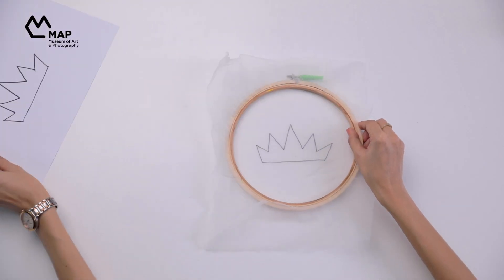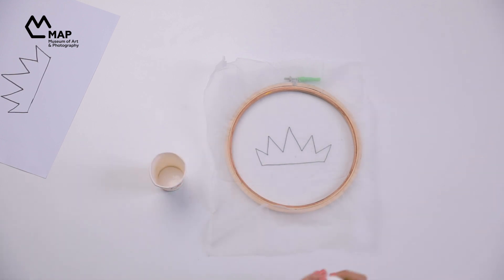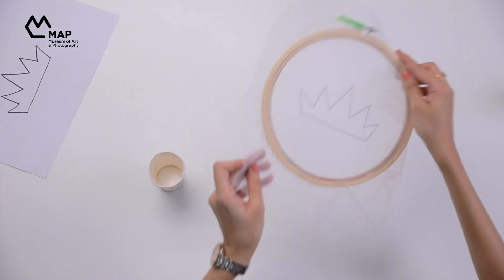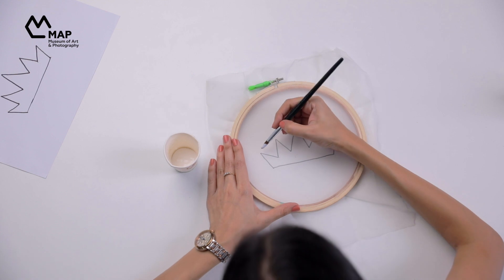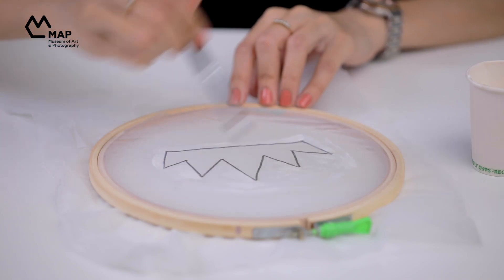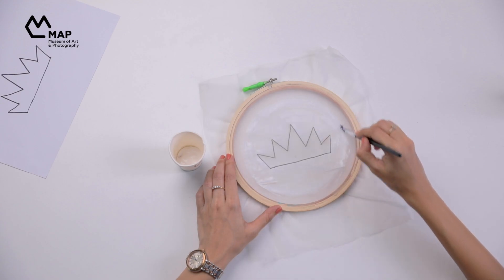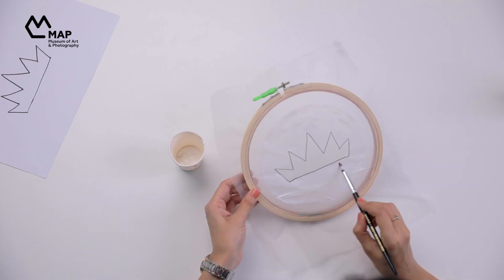Now we move to blocking some areas on the fabric. Get your mod podge, flip the hoop so it faces up, and using a brush, apply mod podge on all the negative space of the design — this is the space we are protecting from paint. Once done, let this dry for one hour. Make sure there are absolutely no holes or gaps.